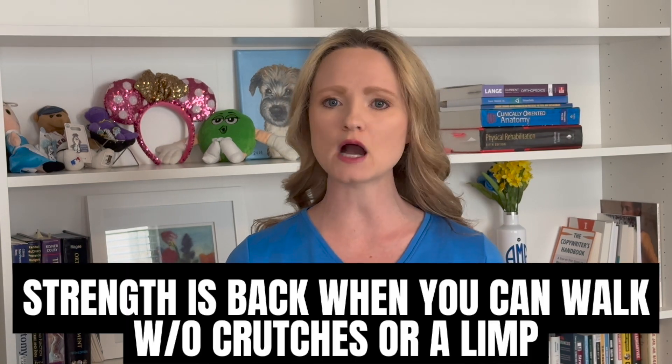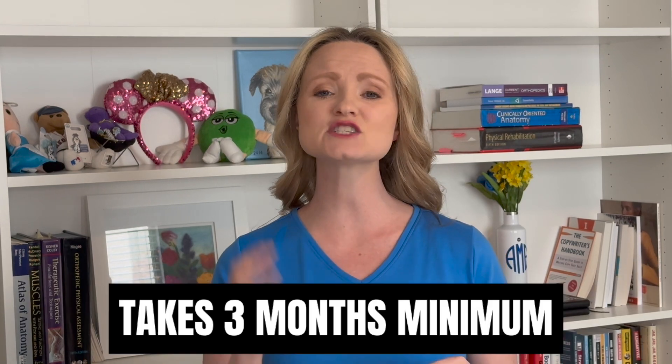It takes three months to get stronger. One of the things physical therapists help with after meniscus surgery is getting your strength back. Many patients will think their full strength is back when they can walk without crutches or a limp, and yes that means some strength is back, but full strength isn't back. In general it takes three months to gain strength if you're starting from scratch. It takes about one week for muscles to start losing strength from not exercising, and depending on how long the problem's been going on it can take one to two times that amount to get it back.